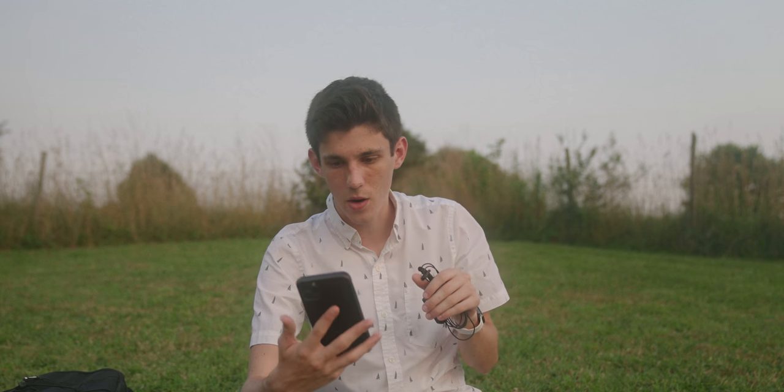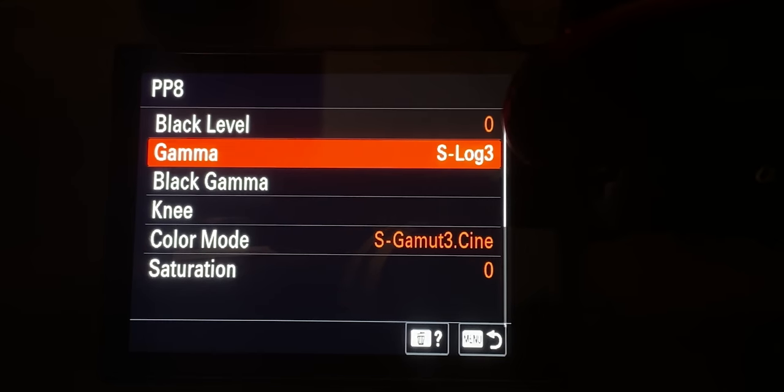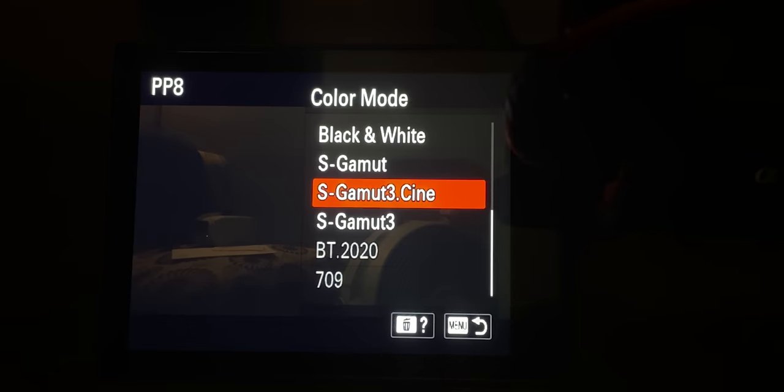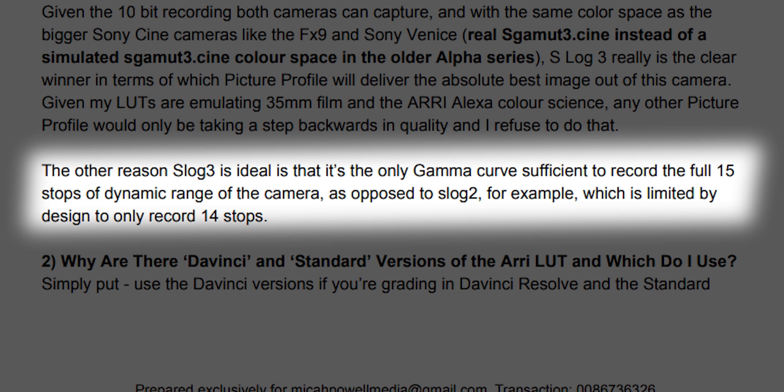I have the A7S III. The PDF that comes when you buy the LUTs says you need to use it with S-Log3 and S-Gamut Cine 3. The reason you need S-Log3 and not S-Log2 is because S-Log3 allows for the full 15 stops of dynamic range, whereas S-Log2 only allows for 14 stops.